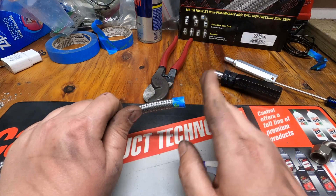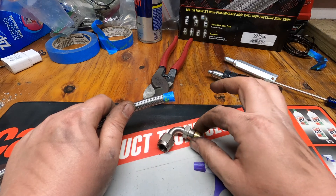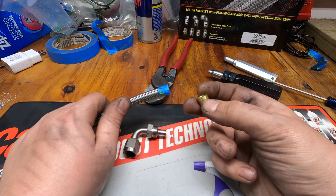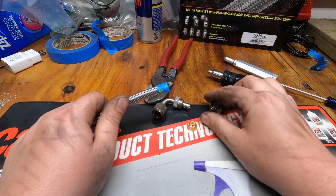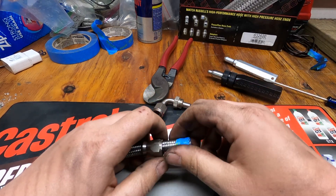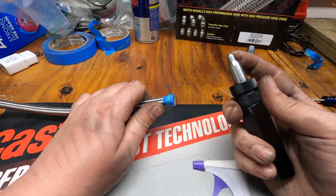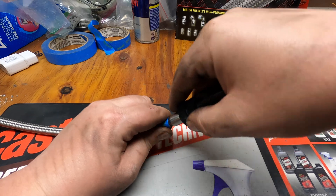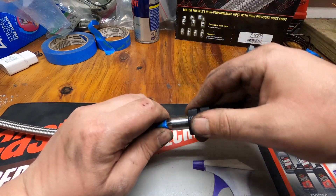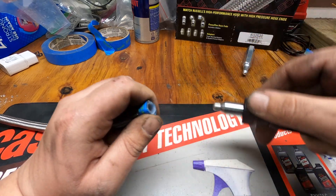Now we're going to go ahead and grab our fitting. You'll notice that unlike an AN fitting, there are three pieces here instead of just two: we've got our collar nut, then you've got an olive, and then you've got the actual fitting. So what we're going to do is take the collar and work it onto the hose, then slide it down out of the way. Then we're going to take the tool and put it in right where we cut it, and just work that back into a circle, because after the cut it will be kind of flat from being squeezed.